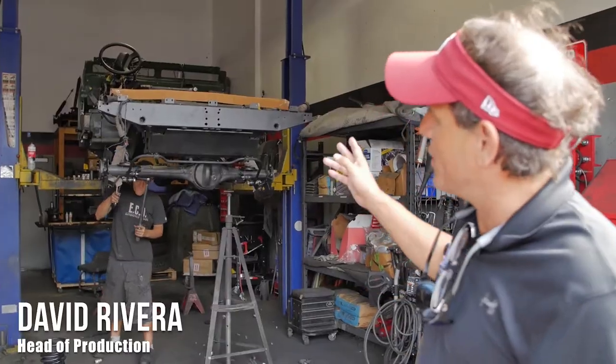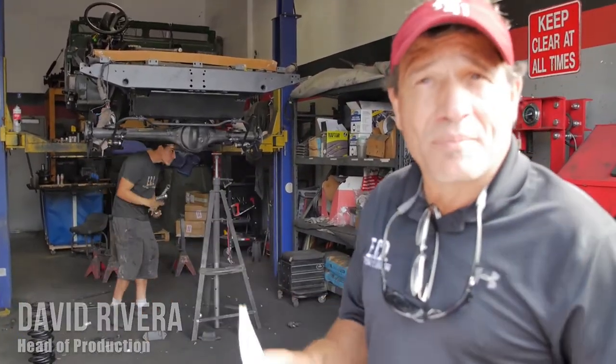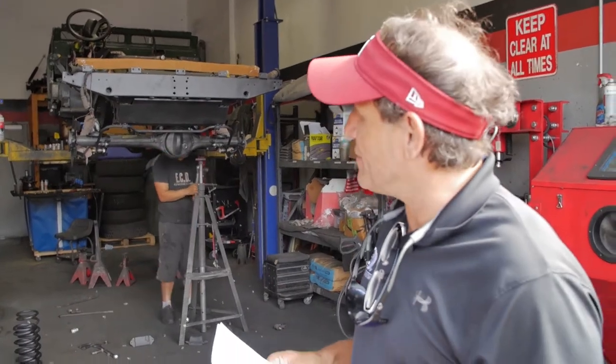Hi, my name is David Rivera. I'm the production manager at ECD. Restoring this vehicle — this is actually the quality process at Teardown. We restore and make sure that this meets our quality expectations.